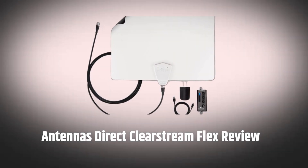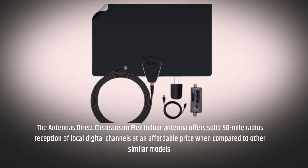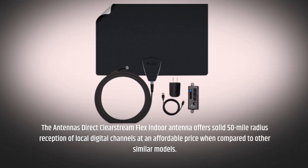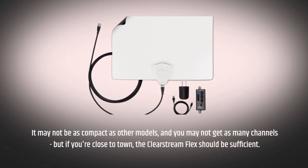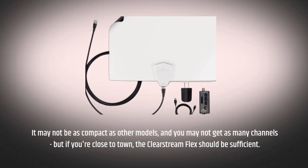The Antennas Direct Clearstream Flex Indoor Antenna offers solid 50-mile radius reception of local digital channels at an affordable price when compared to other similar models. It may not be as compact as other models, and you may not get as many channels, but if you're close to town, the Clearstream Flex should be sufficient.